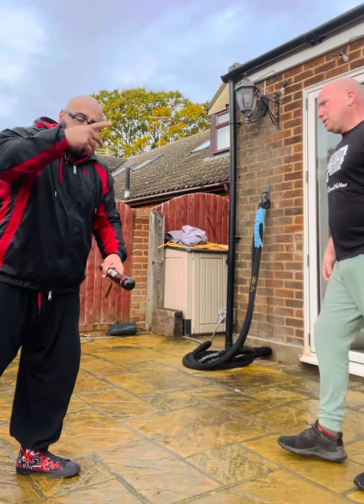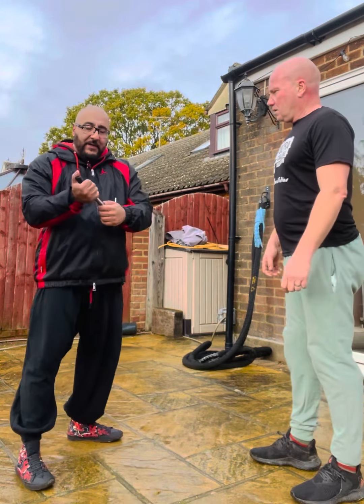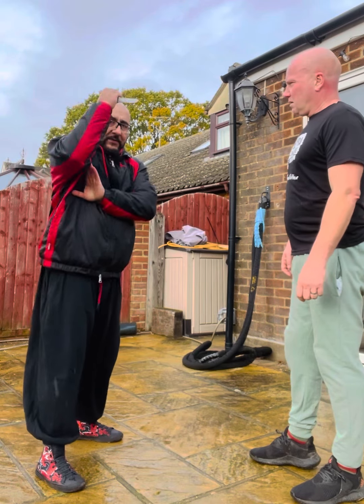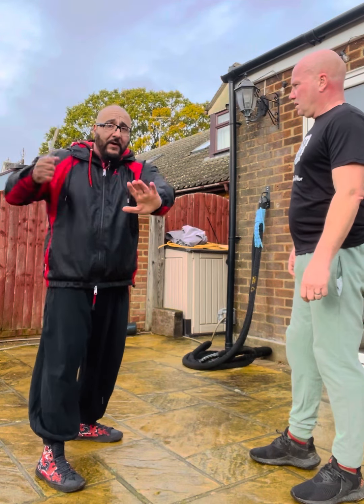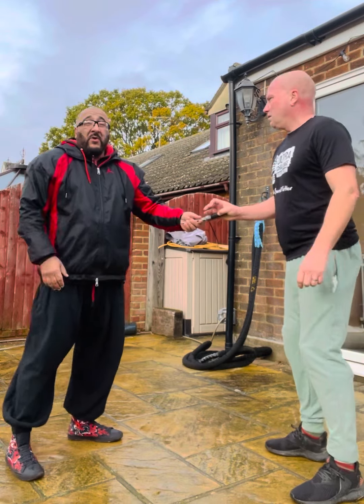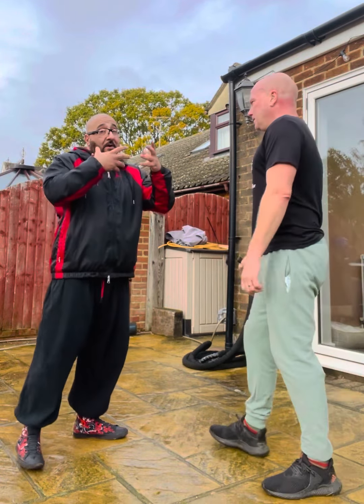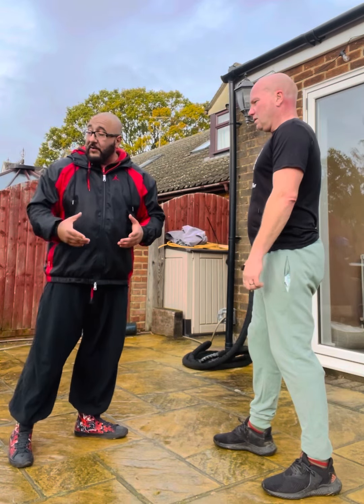Now, knife. He could come down two ways — a stabbing motion, or he could hold it over and come down like this. It doesn't really matter, the same theory applies. Now this is a knife, so we have to be very careful.